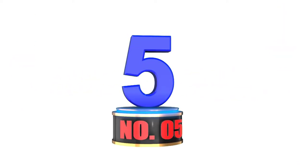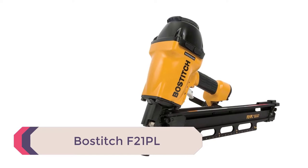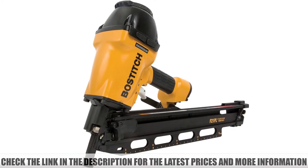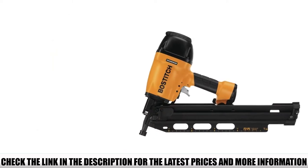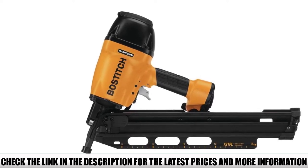Number 5: Bostitch F21PL. Manufactured by Stanley Bostitch, the F21PL round head framing nailer is definitely one to consider if the best is truly what you're searching for. Bostitch advertises features such as the ability to set nail depth with a simple push of a button and an easy switch between plastic collated nails and metal connectors.